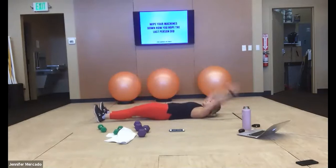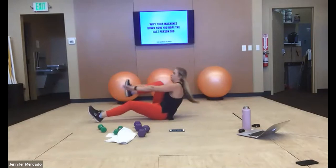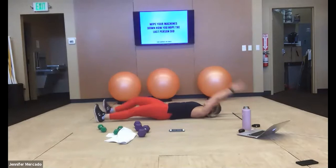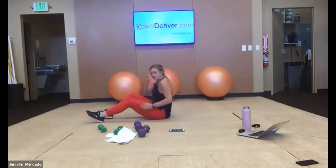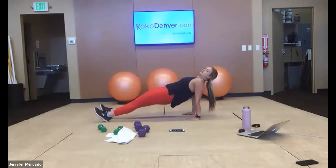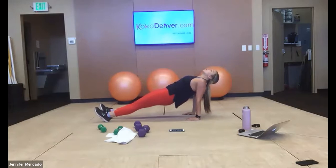Five more seconds. Reverse plank in three, two, one — up. Lift yourself up into that reverse plank. Push through the palms of your hands, lift your heart to the ceiling — that's the easiest way to think about it. You can push your heels into the ground to lift your hips to the sky.